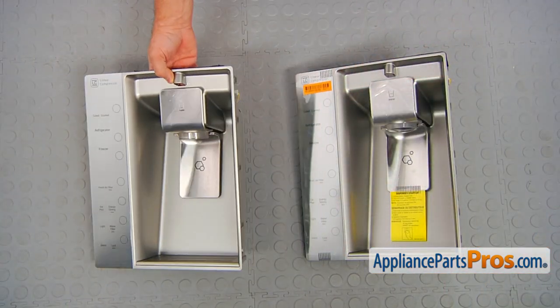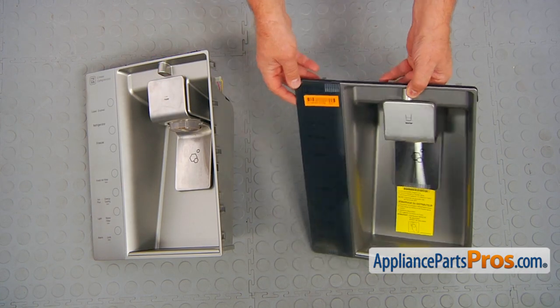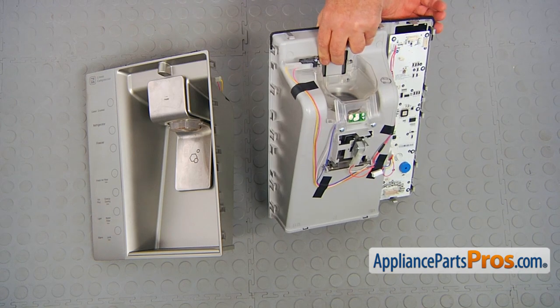This is the old dispenser assembly next to the new one. If you don't have this part, you can get it from appliancepartspros.com.